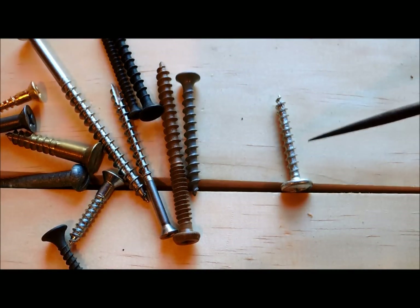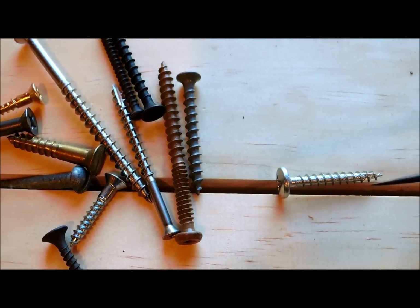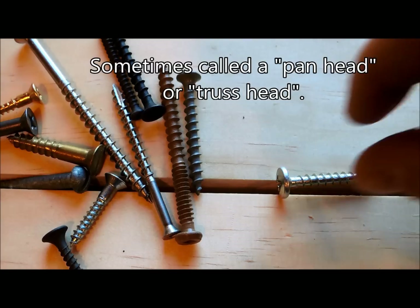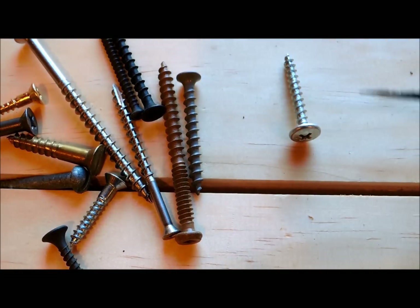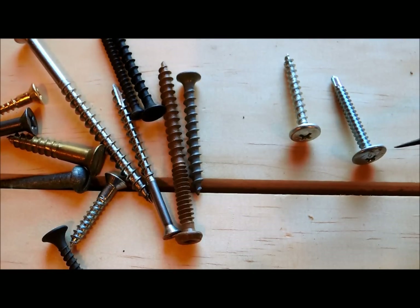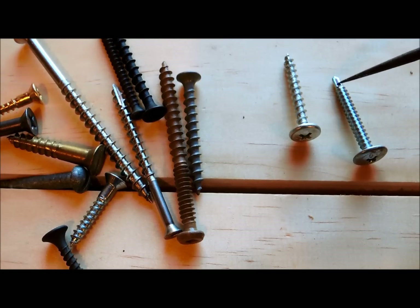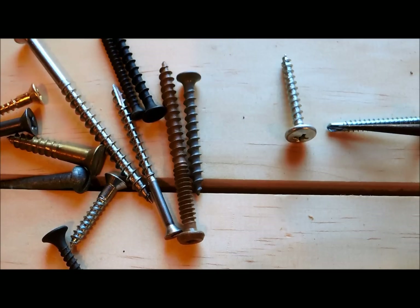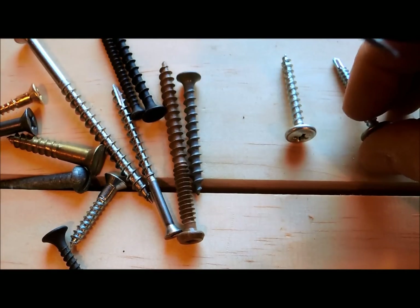This particular screw is used for connecting metal connectors that are used in framing. It's got a special flat head on it — sometimes called a pan head, sometimes called a truss head. It's also a very strong screw with a Phillips drive, and that head is quite large and quite flat, almost like a built-in washer. This other screw here is another example of the same idea with a pan or washer or truss head, but this one is designed more for metal — it has a self-tapping tip designed to drill through metal, so it's really not meant for wood applications.